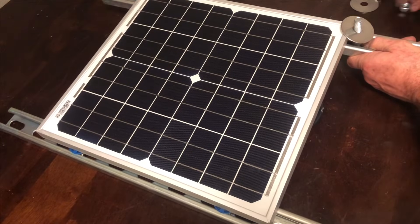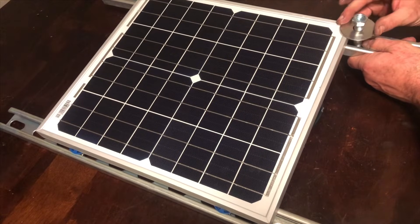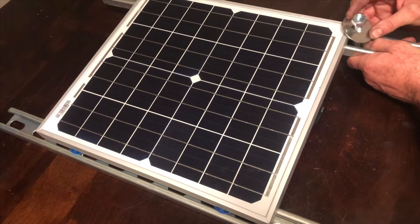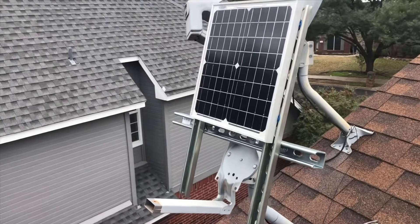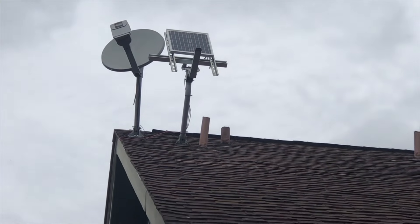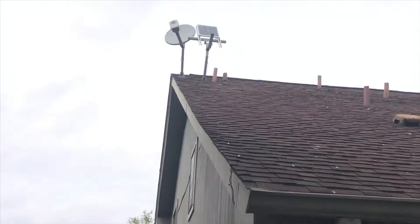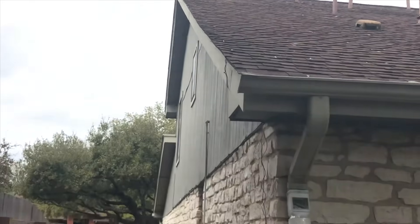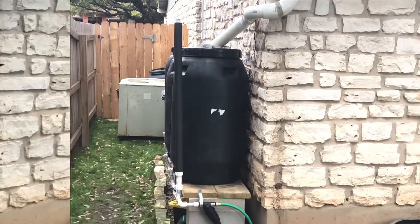If you don't already have solar power, I do have a separate video showing how to do a setup on an inexpensive solar panel, and even a hack on how to hook it up to an old satellite TV antenna on top of your roof if you happen to have one up there that's not being used — like I did. Your wiring just comes down and hooks up to your system like we showed here.